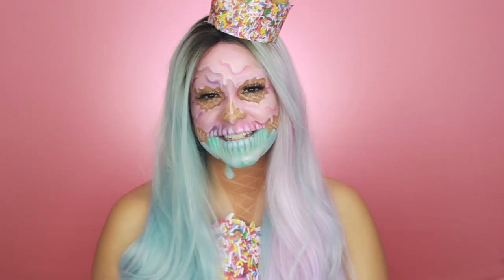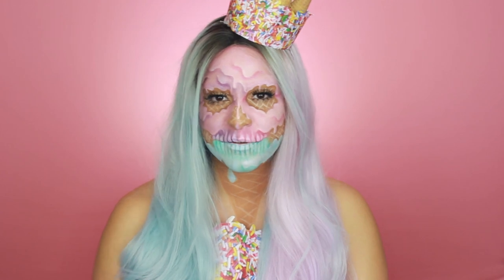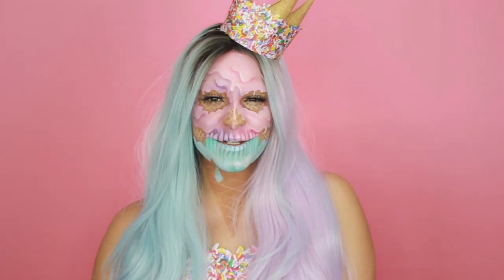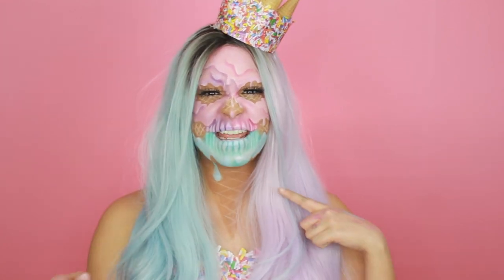Okay guys, this is it — this is the whole makeup look. I hope you guys love it. If you do recreate it, please tag me at beautybygeneral on Instagram, or leave me your Instagram in the comments so I can go check you guys out. I would love to see if any of you recreate this fun look. Also, if you guys haven't seen my last video, I did it in collaboration with Ipsy — it's a really cute moon witch makeup look. So if you want to be a cute little witch for Halloween, you should definitely check that out. Subscribe, comment, like, and I'll see you guys in the next one. Bye!